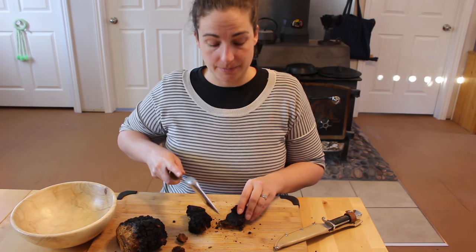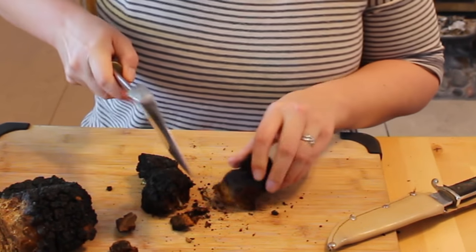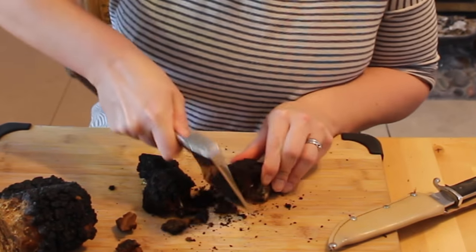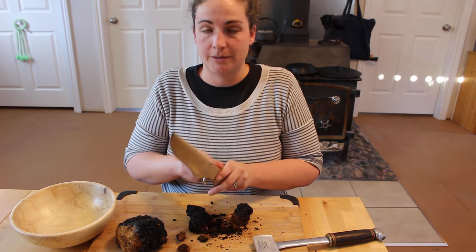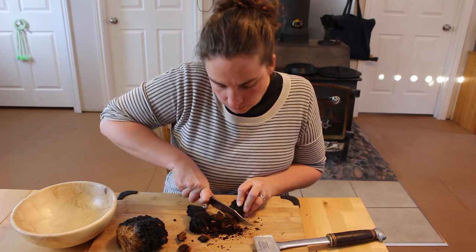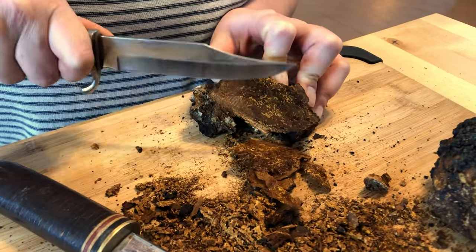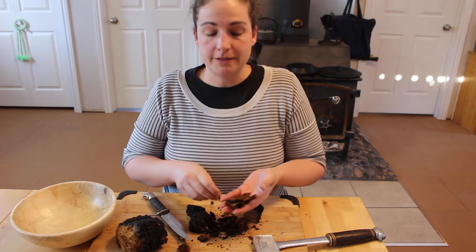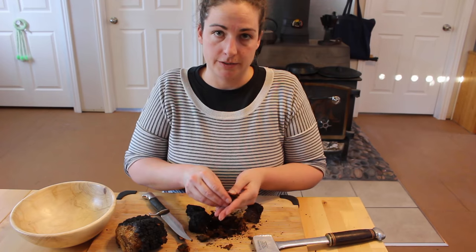For this new chaga, I'm just going to cut it up into smaller pieces. You can also use a sharp knife. This stuff will be a lot easier to dry, and then you'll put it in the coffee grinder and you can make powder.